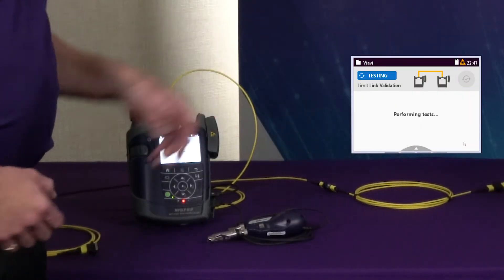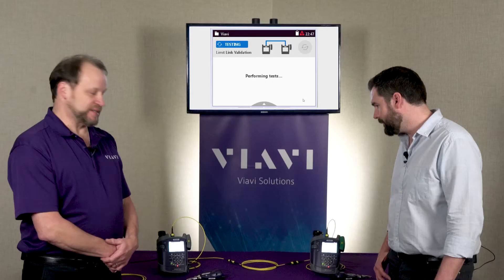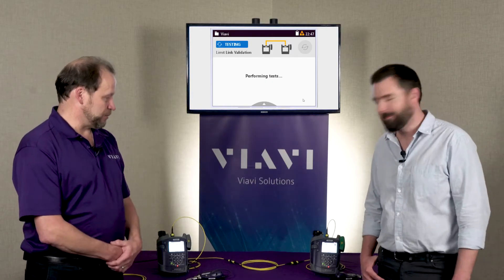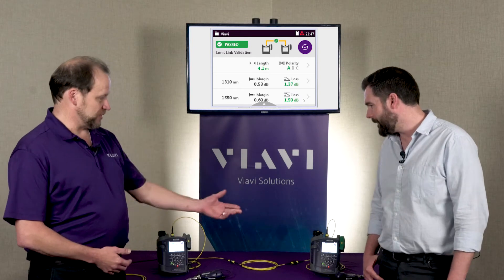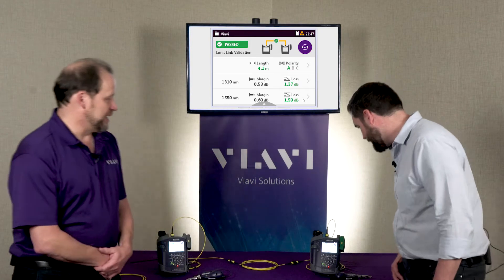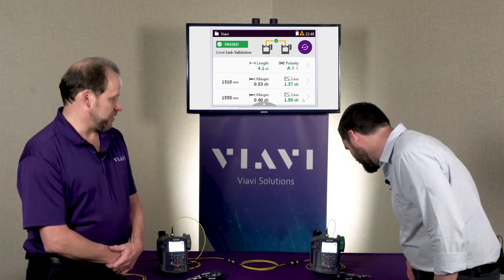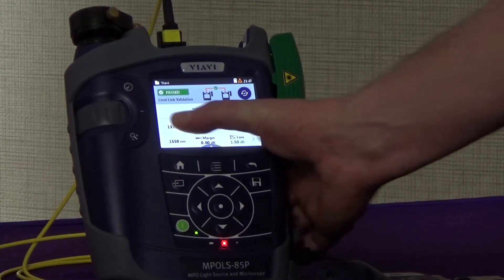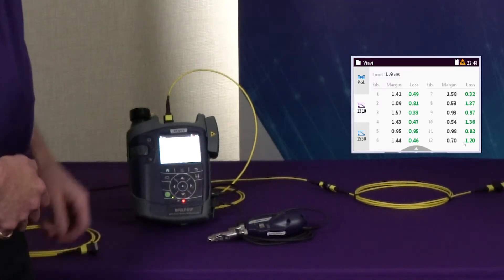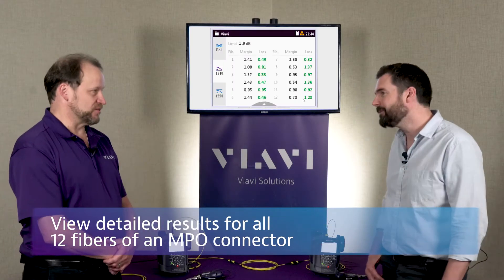You see that both screens are the same and we're able to initiate things from either end. So I'm just going to start an auto test. I press the button and in six seconds we're going to see that it's going to perform a loss test, a length test, and a polarity check and give us the results. Then at either end we can go in and look at the results. Tap your center wavelength there — the 1310 — and you'll see the detailed results. We are able to see all 12 fibers and the loss of each of them.